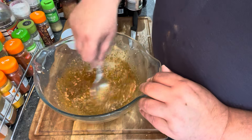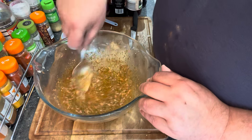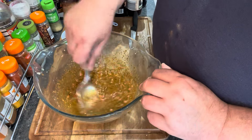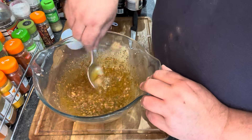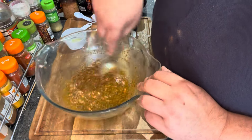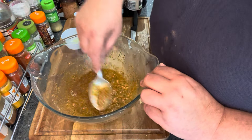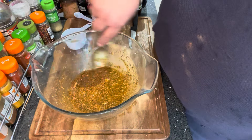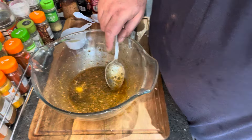A 250ml bottle for about five and a half quid. I ended up getting the Morrison's extra virgin olive oil, I think that was about six and a half quid. That's absolutely gone up. Right, that's all mixed in — the marinade is done.